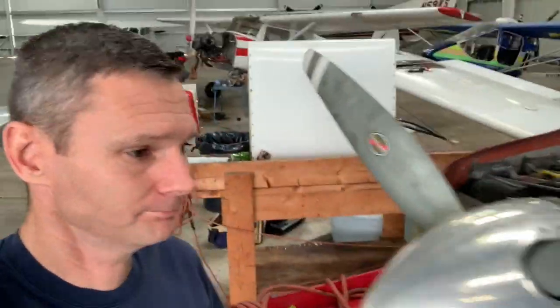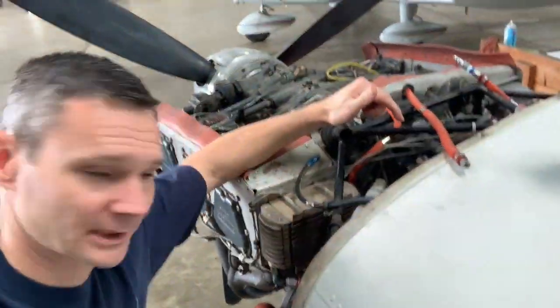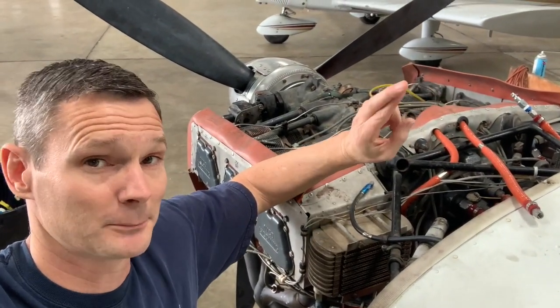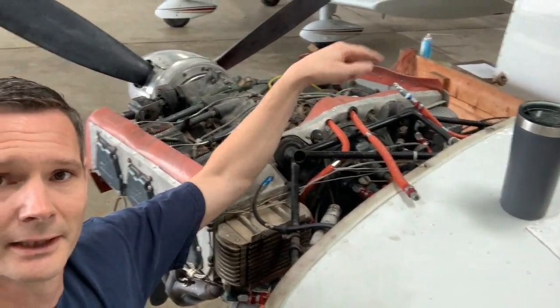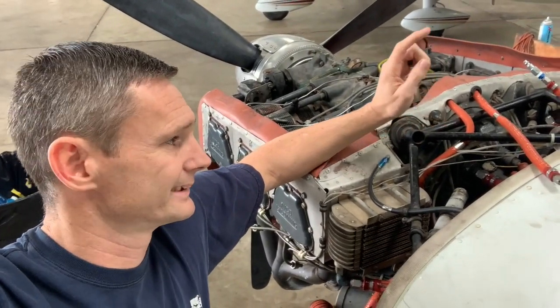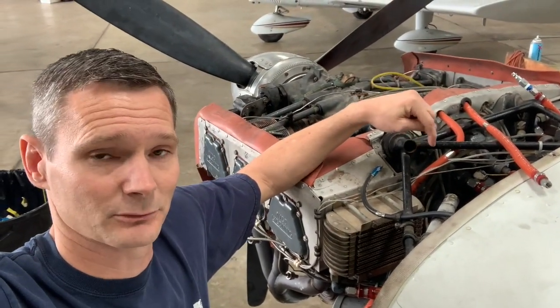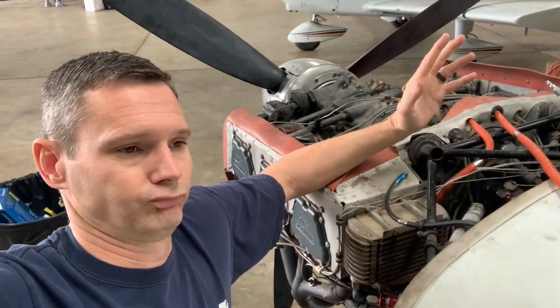I just got a call from the magneto shop and they have a service bulletin on these. The left mag is absolutely going to get overhauled at minimum — still trying to talk about those Sure-Fly units — and the right one has the same service bulletin, so that one needs to be overhauled as well. It's $715 for that one and $750 for this one. Every time I come here it's another two grand, and now I've got to start scrounging up money out of the coffee jars.